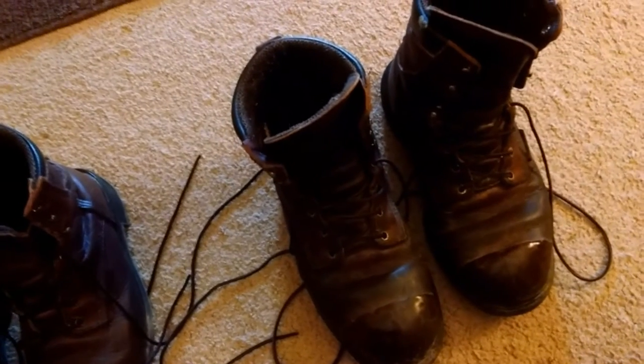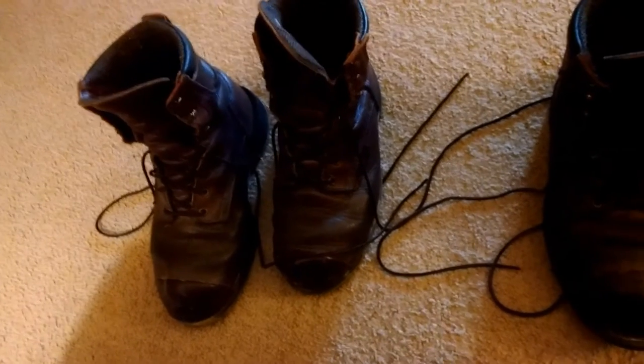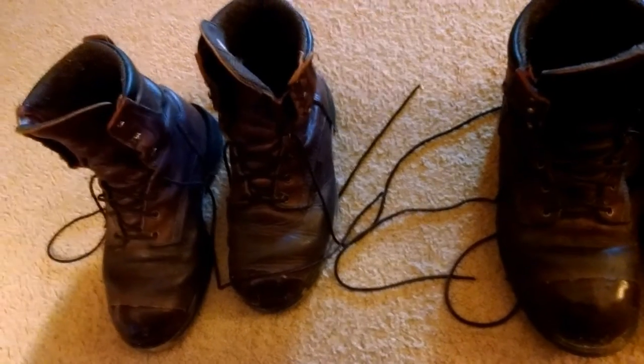It costs about $100 to have them re-soled. These boots retail for about $320 a pair. So for $100 every couple of years, you basically get a brand new boot, as long as you don't tear up the leather part.